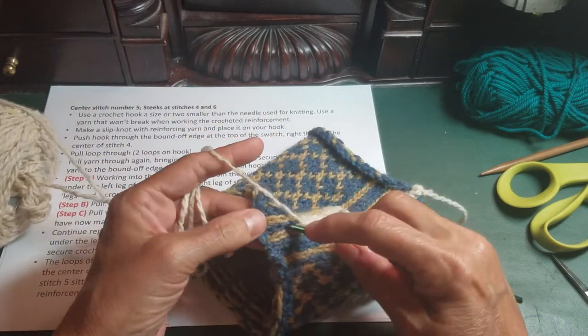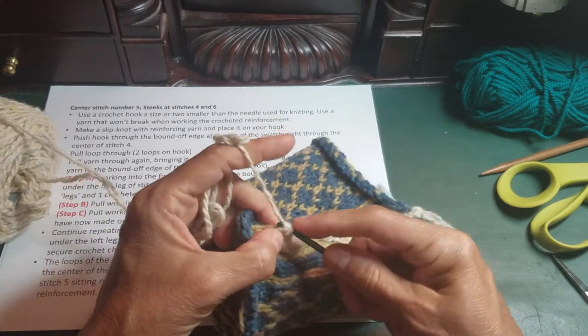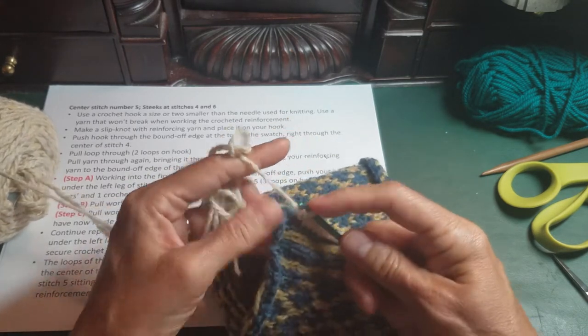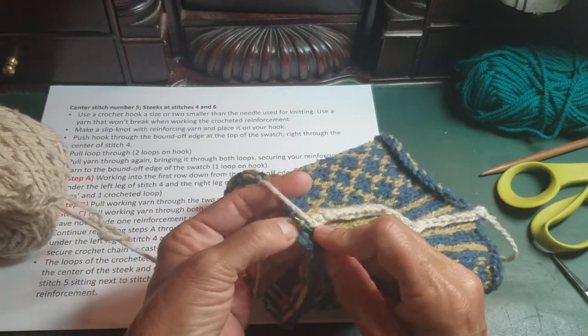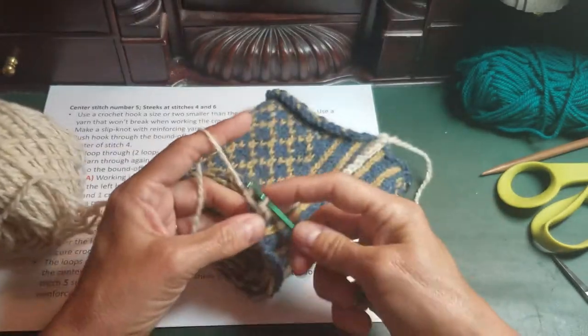I'm going a little quickly here because I'm doing this on video and I know your time is precious, so I don't want to take too much of that. But when you're doing it for yourself, please take your time. Breathe a lot. Make sure you don't miss any stitches, because this is a big project and means a lot to you, and you want it to turn out right.